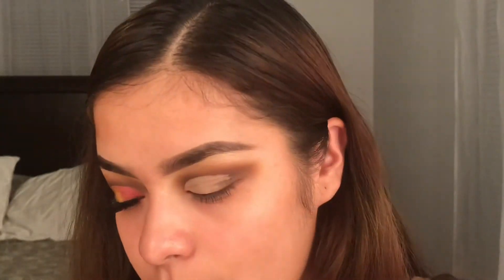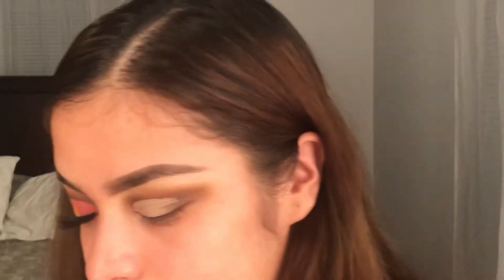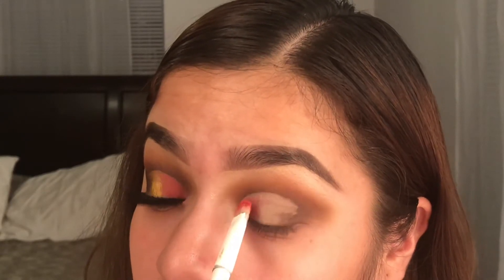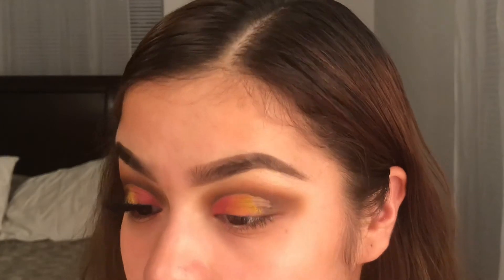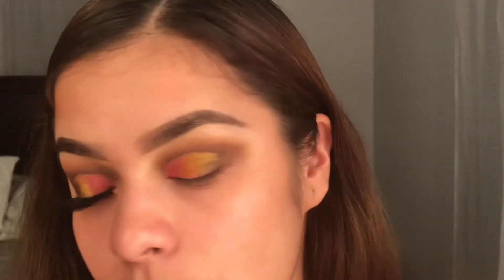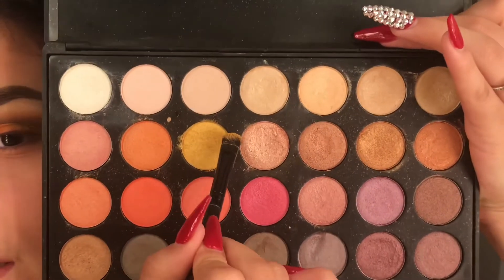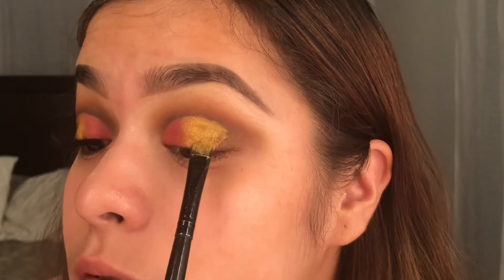Now I'm gonna go ahead and take this pink shade and following up I'll take that yellow shade. It should look like this right now. I'm going into my Morphe palette — this is the 35E palette. I'm gonna take this yellow shade, grab my spray and just spritz it one time, then lay that on top of the pink and the yellow.